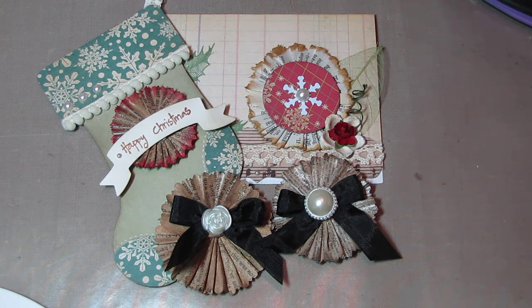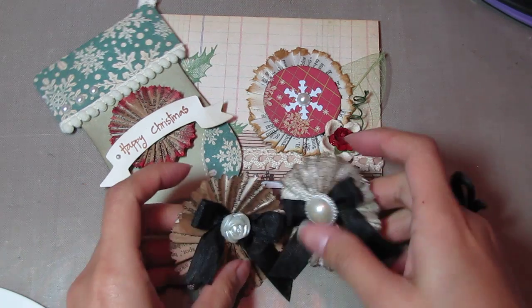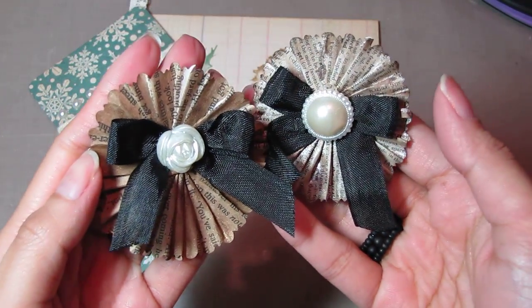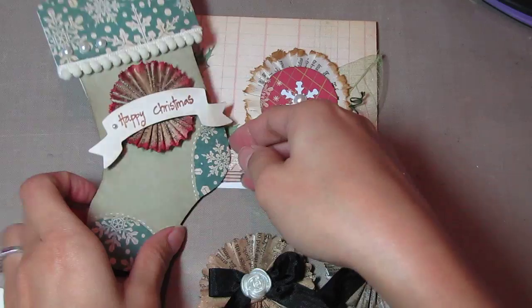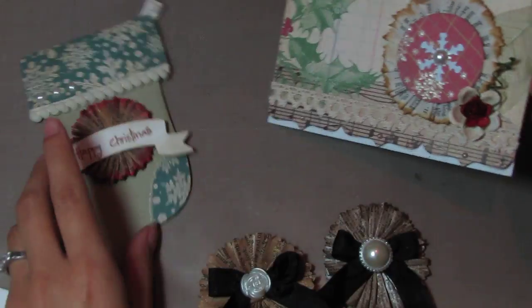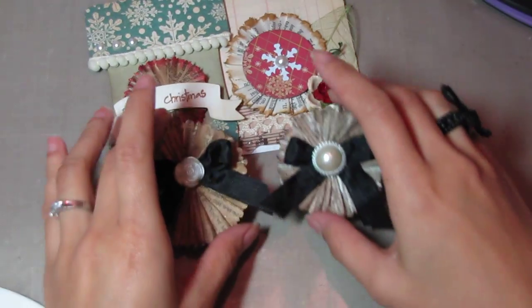Hi guys, it's Jo. I'm back with a paper rosette tutorial. I'm going to show you how I made these rosettes. And they look like this. And then this one I put on my Christmas card, and this one also. Really simple and easy to make.